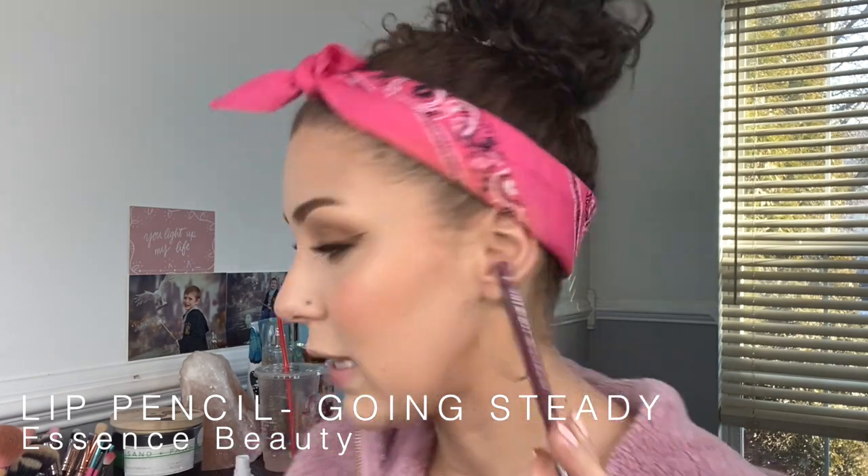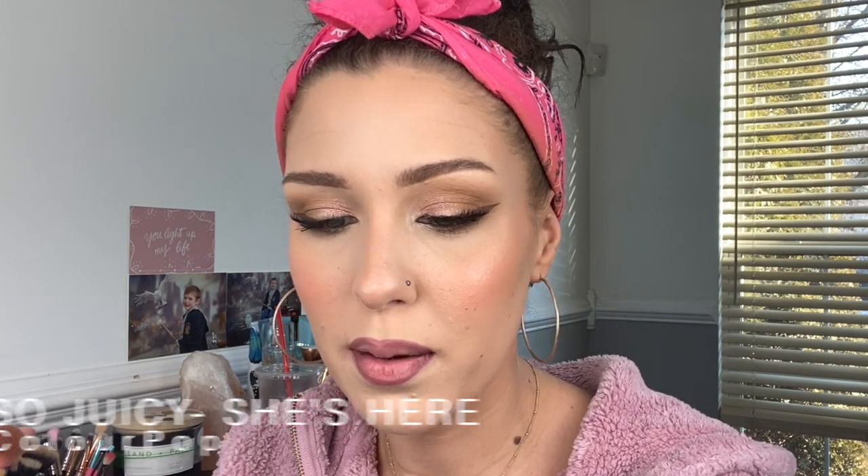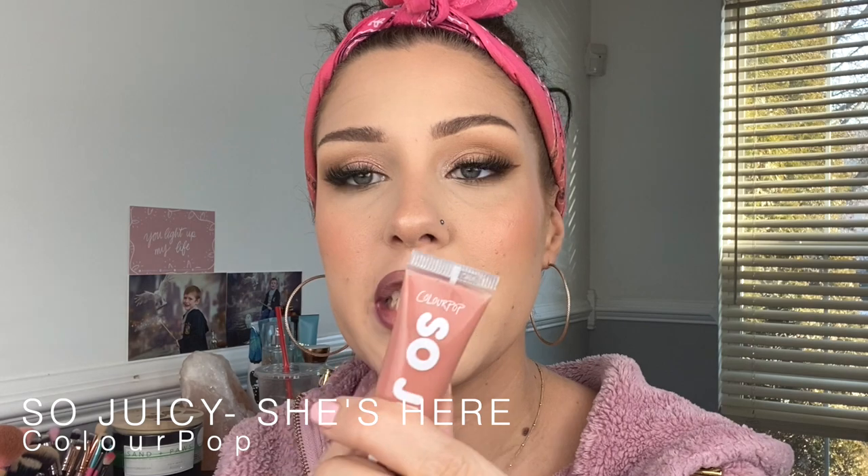Today I'm going to be going in with my purple liner — this is by Essence Beauty in the shade Going Steady. I'm going to sharpen my pencil and get a nice clean slate to work with, and I'm going to line the lips. I'm going to mix that with my Color Pop gloss in the shade She's Here — I'm just going to put a little bit of gloss on a flat packing brush and apply it that way.